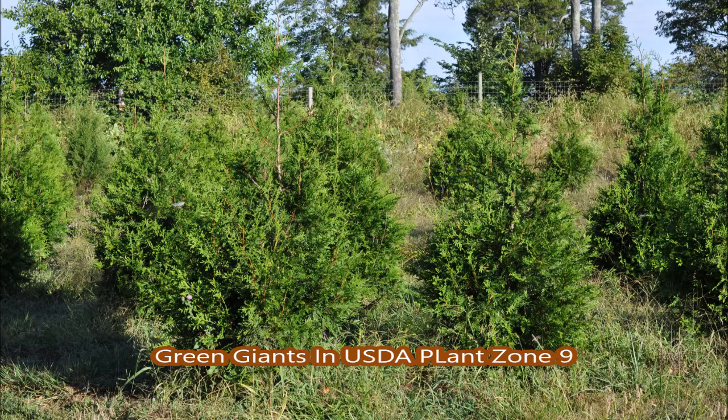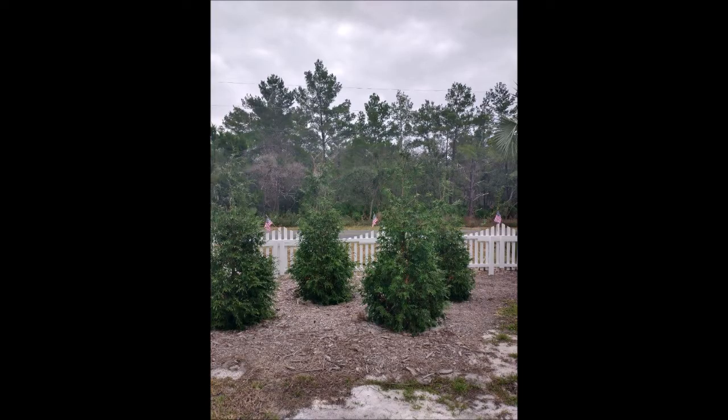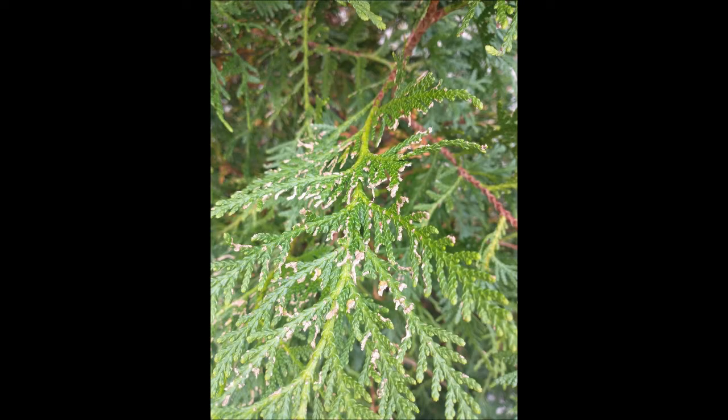The Green Giant Arborvitae is usually recommended for USDA plant zones 3 through 8. South of Tallahassee, Florida, it's at zone 9, and recently someone called me about the condition of their arborvitaes in this USDA plant zone 9.